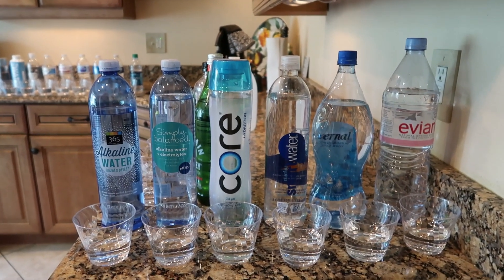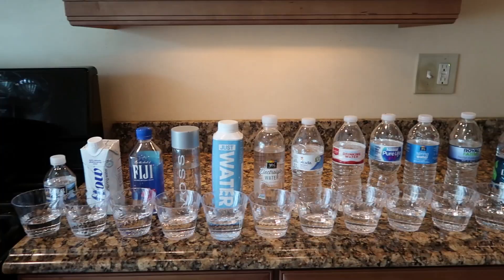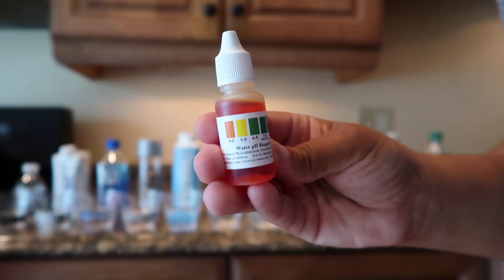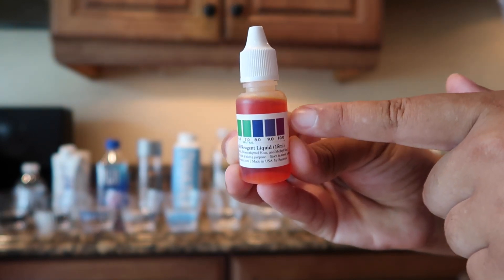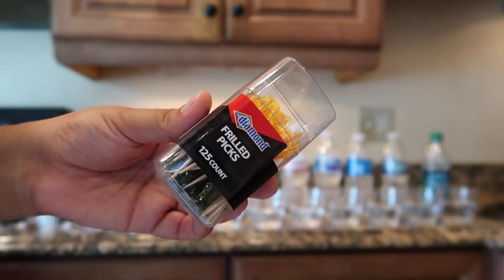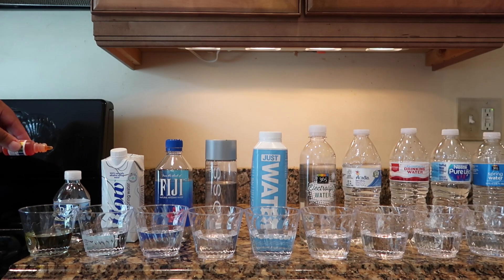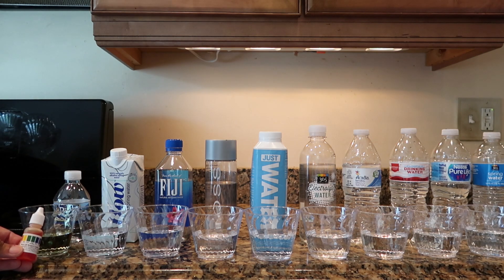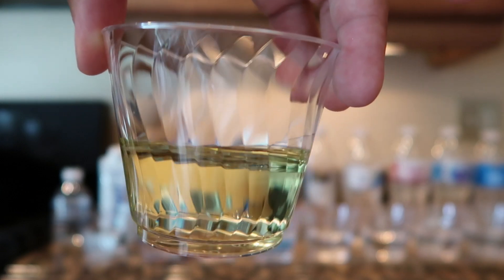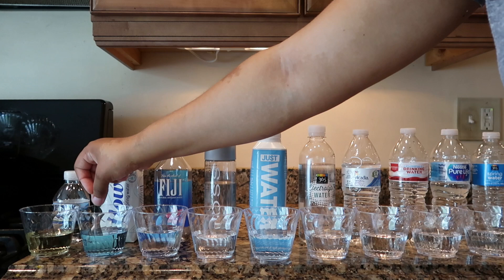Now each cup has some water and I'm ready to start this experiment. I'm going to use these water pH drops that I bought from Amazon — I will have the link below in the description box. The purple colors indicate more alkaline water. I will be using a toothpick to stir the water after I put a few drops in. After stirring the water with a toothpick, I measured it against the color indicator to determine the pH. The Deer Park water has a pH of 5.5, and I'm going to continue this process on the other 29 waters.